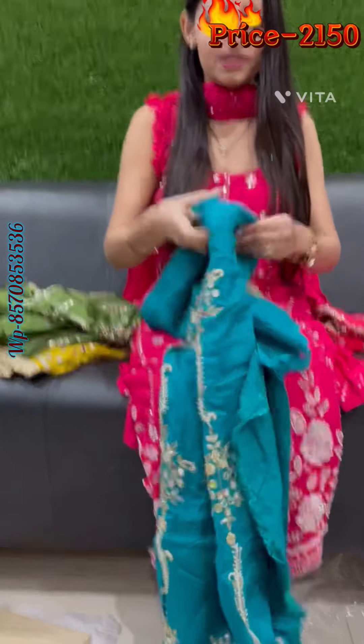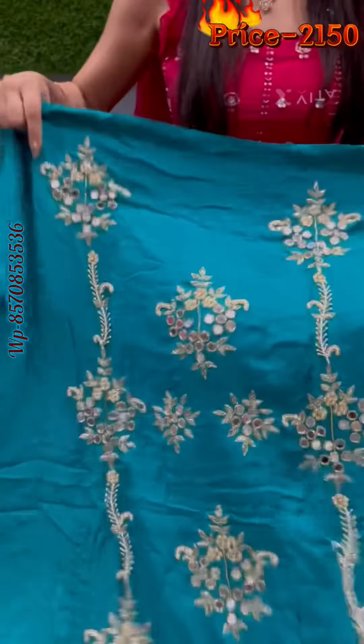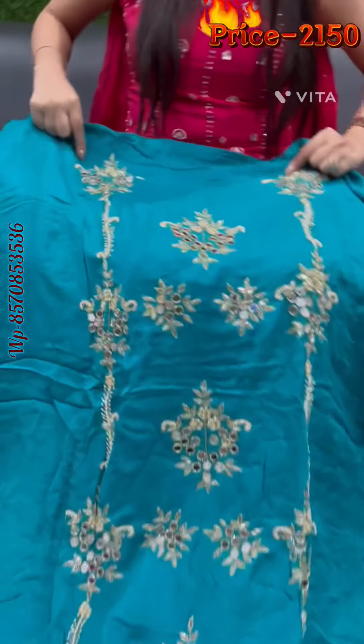If you talk about the fabric, it will be a full look. It will look very good — it will be a full heavy suit.